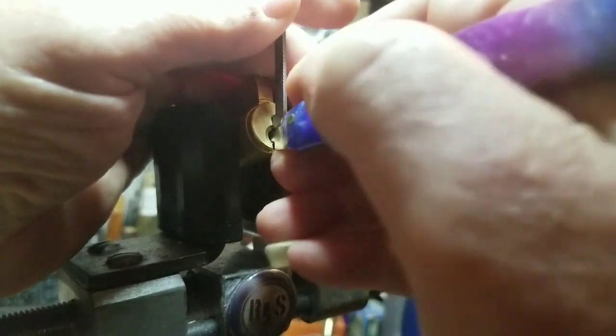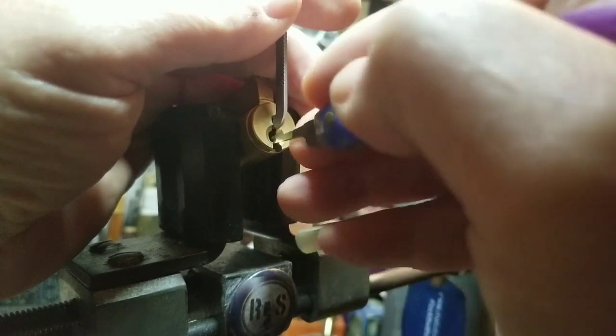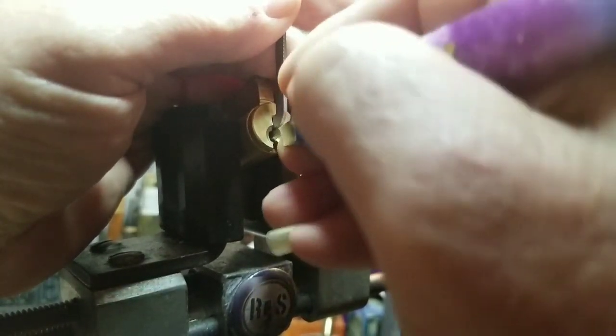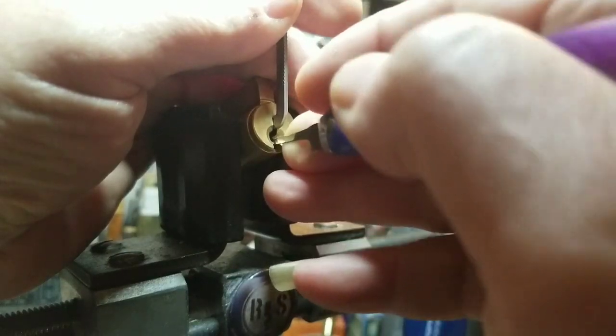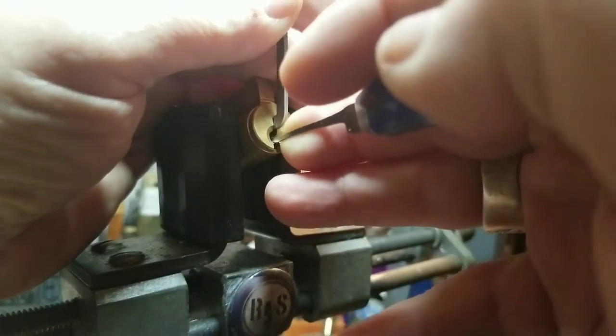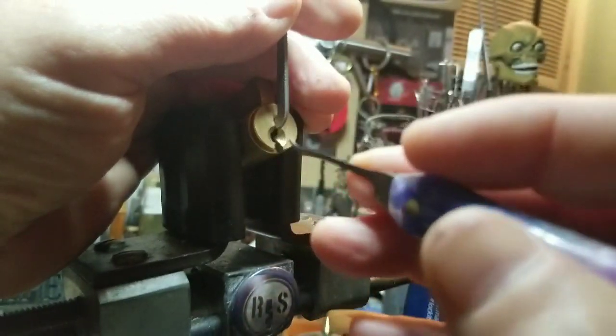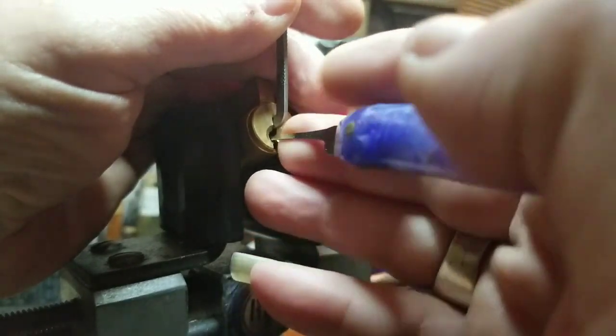Here we go again with the counting: one, two, three, four, five — five-pinner! Back to beginning.